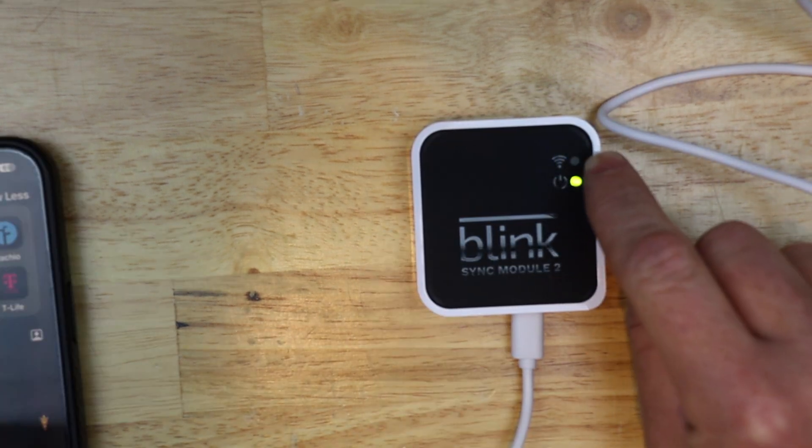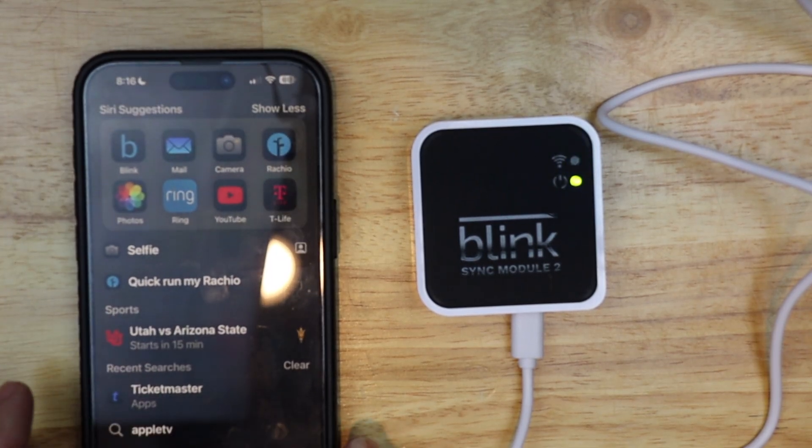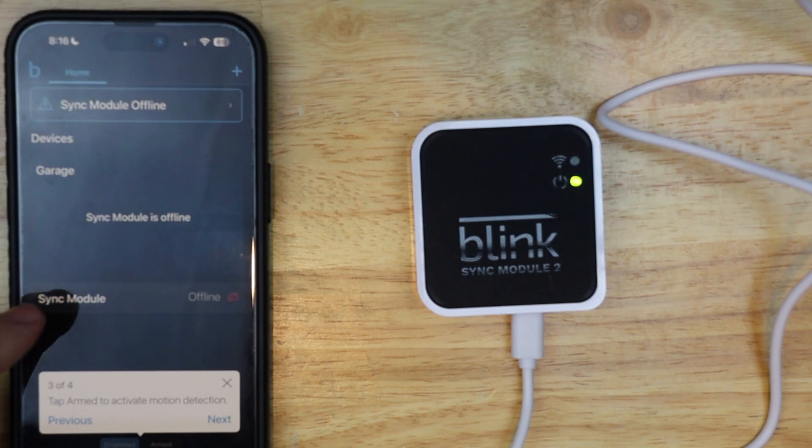Once this light turns green and that starts blinking blue — which it is right now — we can go to the app and launch our Blink app. Now it shows my sync module is offline, and yes it's offline. So I'm going to tap sync module.